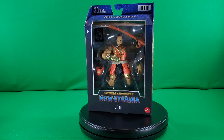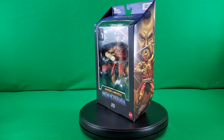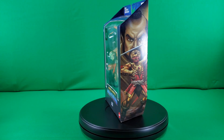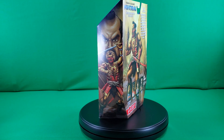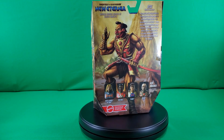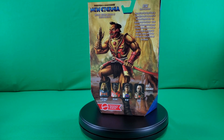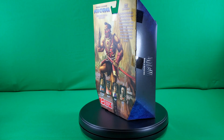Greetings, fellow action figure connoisseurs, and welcome to another episode of Digital Caveman Presents Masters of the Universe Tuesday. I, as always, am your host, the Digital Caveman, and today I will be presenting you with Masters of the Universe Masterverse New Eternia Jitsu. Let's get into it.